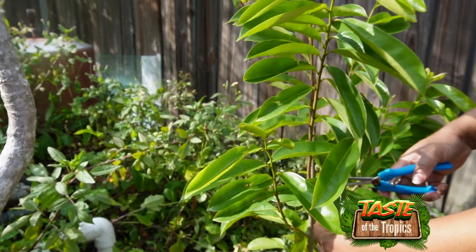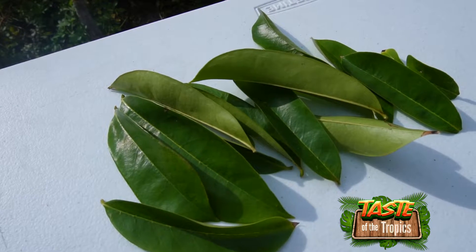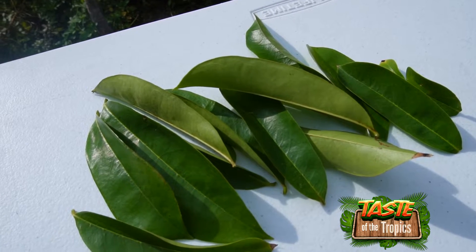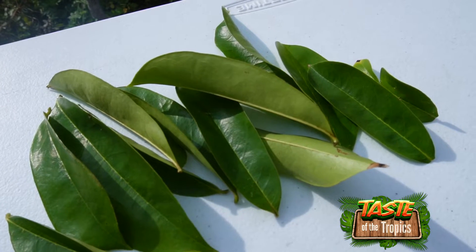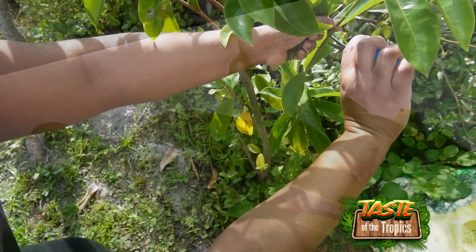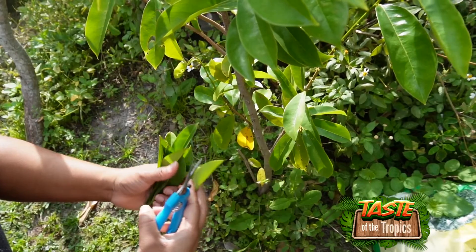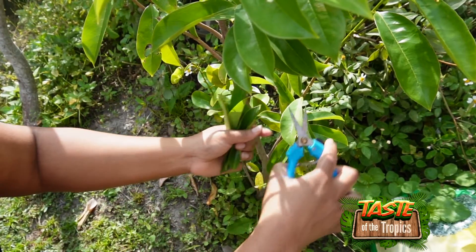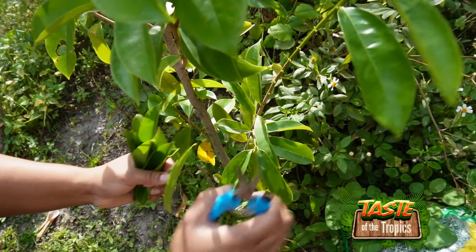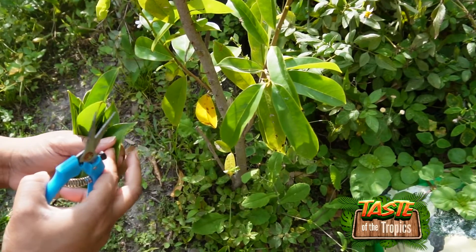We're going to put the powder in capsules so we can take these every day. You can see how green, luxurious, and luscious the leaves are. We try to find the best-looking leaves — ones that don't have any spots. We chose leaves with minimum or no spots, all fresh and perfectly clear green all around.